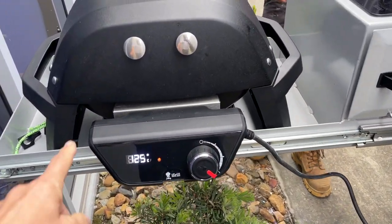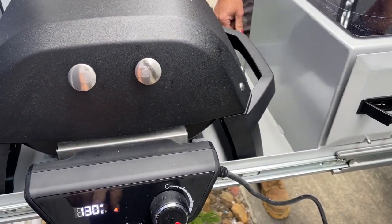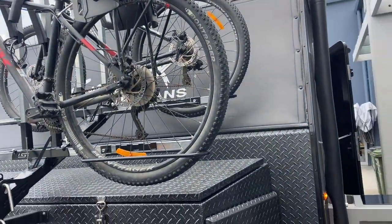Let's have a look at the electric barbecue. We're out here and this is the electric barbecue — double induction outside. You can see the temperature, we just put it on and it's starting to rise. And I think we've got to say, look at the bikes on the front as well. Adam, how good is that?